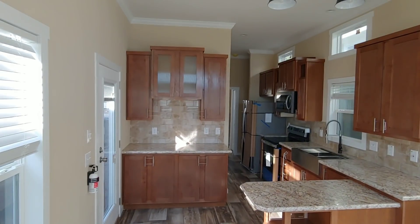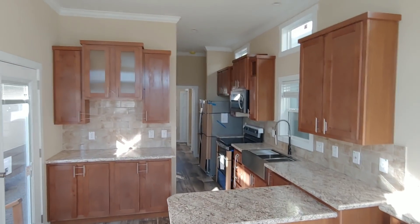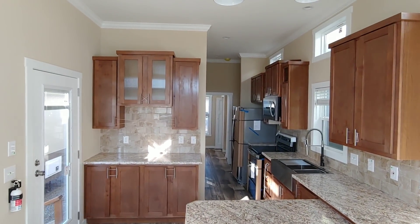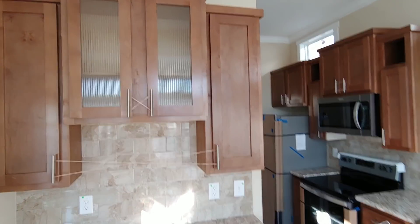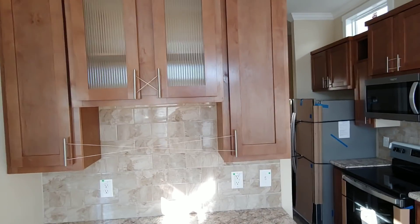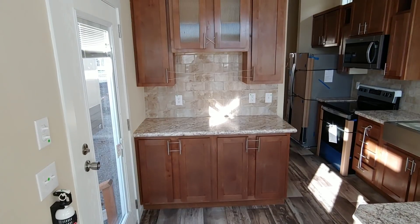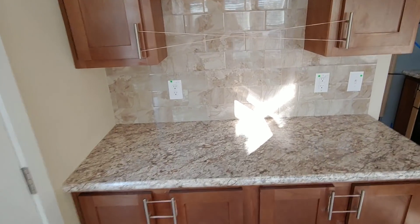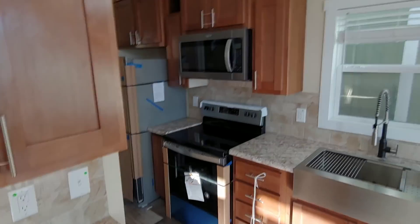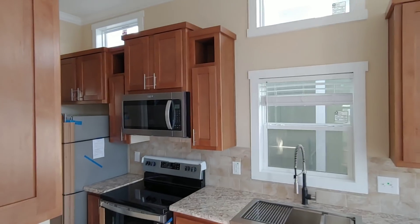The next thing I really wanted to touch on is we did what's called the Hang 10 package. We elevated the ceilings to a 10-foot flat ceiling, and that allows us to do these bigger staggered cabinets. These are 42-inch tall cabinets — most of the time you'll be at 30 inches or so. With this hutch area you have got a ton of storage space, good for coffee pots or microwaves if you wanted to put one on the counter. Most of the time we do it over the range, but you will also see 72-inch tall cabinets throughout the kitchen.